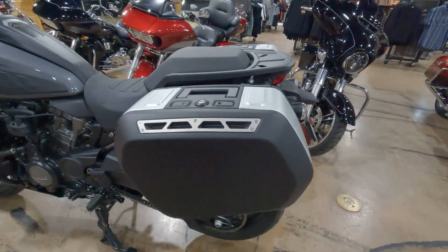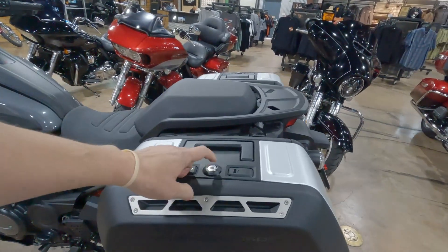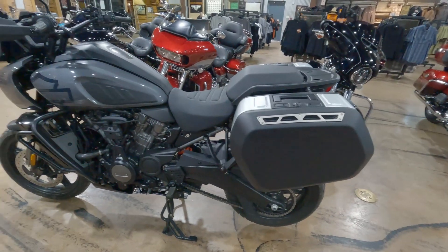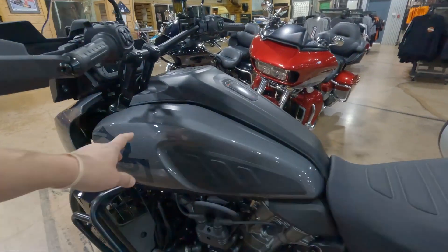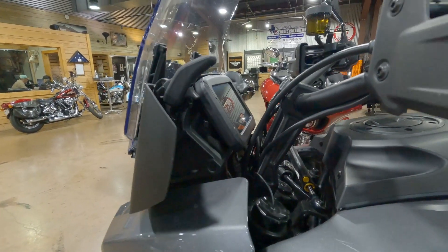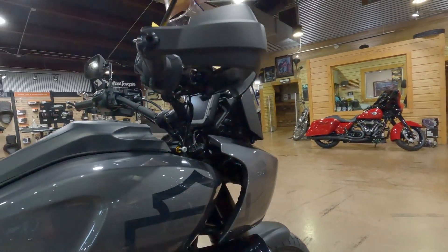Very handy, haven't had any issues with them so far. Anybody that has these bags and has done the key locks — the key lock is a little bit of a pain, but there are a couple of really good videos out there that walk you through it. This bike internally does have the high flow air cleaner. I also did the taller risers, so that's what the taller risers look like as opposed to the stock risers.